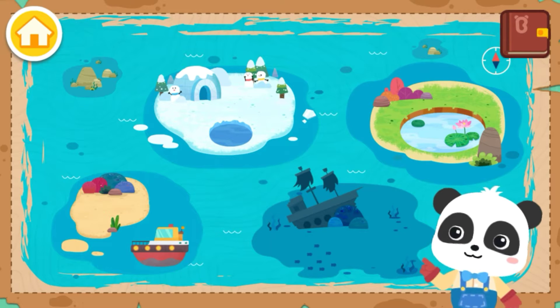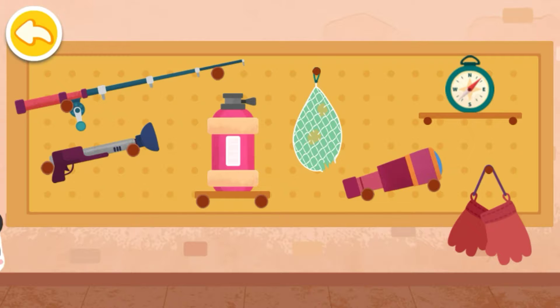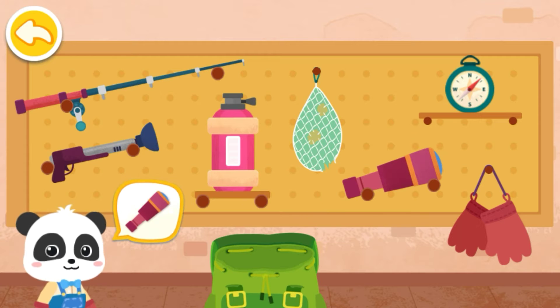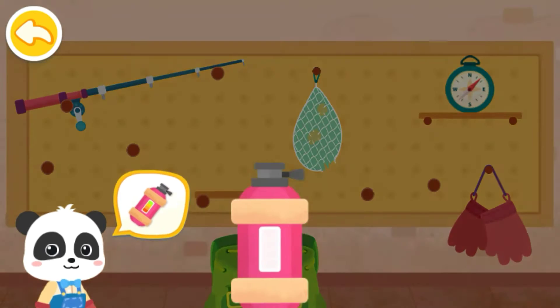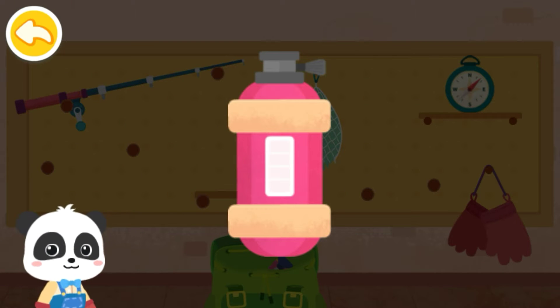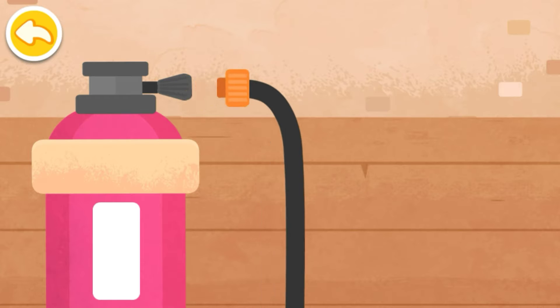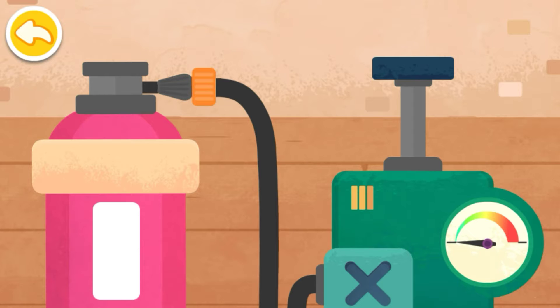Do you like fishing? Let's choose a place for fishing under the sea. Before you go, let's see what tools to bring: binoculars, spear gun, oxygen tank. We're out of oxygen — let's inflate the oxygen tank. Connect to the air pipe first, then start pumping oxygen.